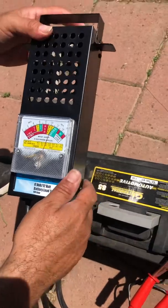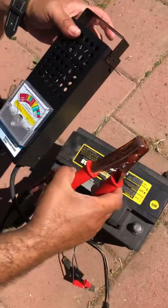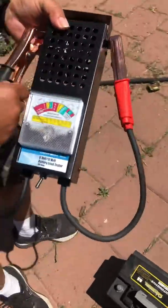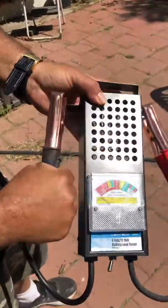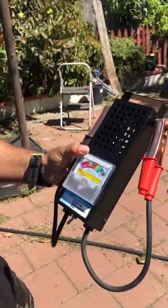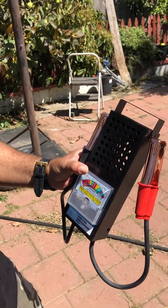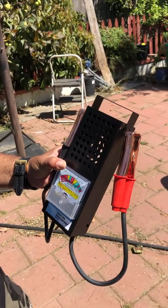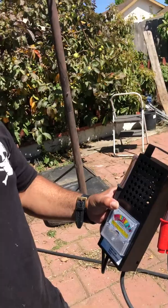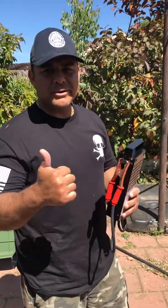This product is really good. Item number 690888, sold at Harbor Freight. It's got a connection here so you can hang it up and store it away. Great product for $15 — you can't beat it. It'll save you time and money. Luis Magaya signing out for a quick review of this product to test your batteries. Have a good one.